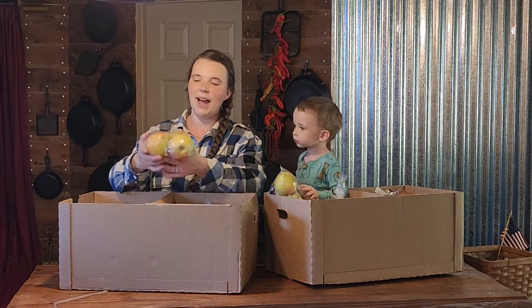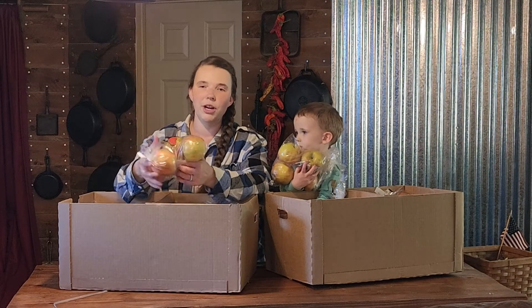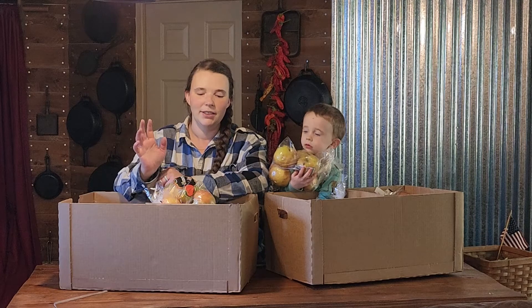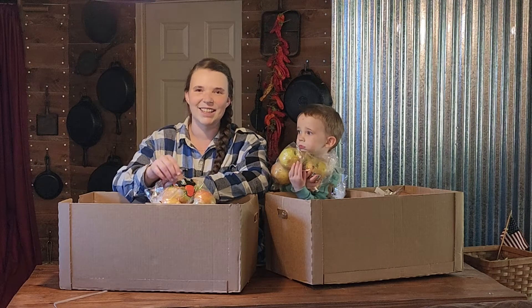So when we made our apple cider the other day, we got three quarts out of 10 pounds of apples. So we are hoping to get about 20 quarts, but we will see because these are not the same apples that we used last time. We'll see how juicy they are compared to them. All right, let's get going.